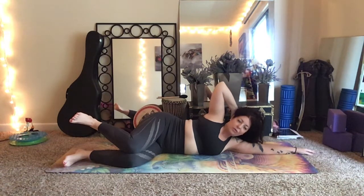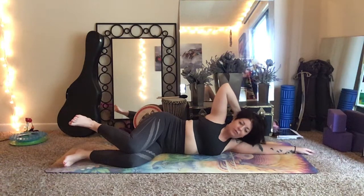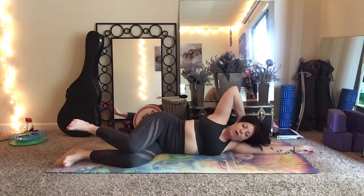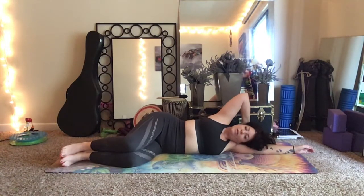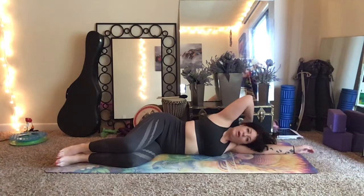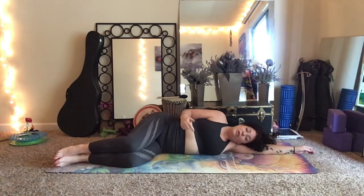Coming back down to a count of eight — making sure you're still breathing, seeing if you can soften on the left side, no pressure on the back of the head. Relaxing at the bottom. This time as we curl up, I want you to keep your focus on the right side of the waist.